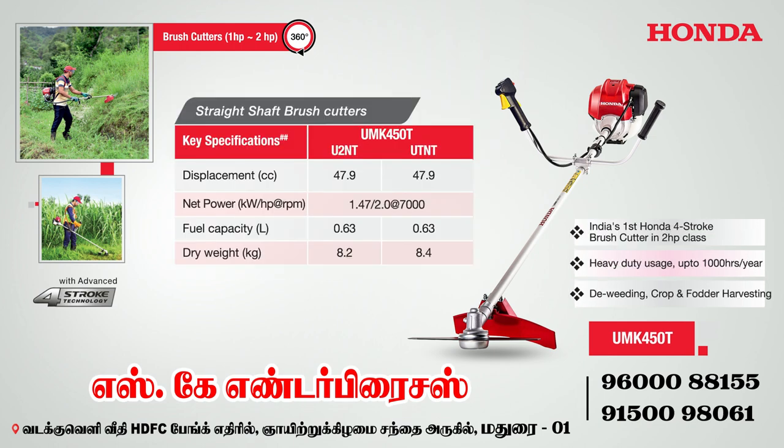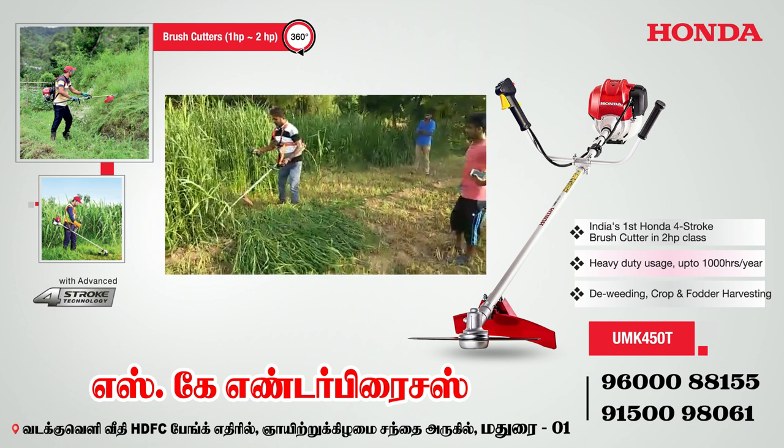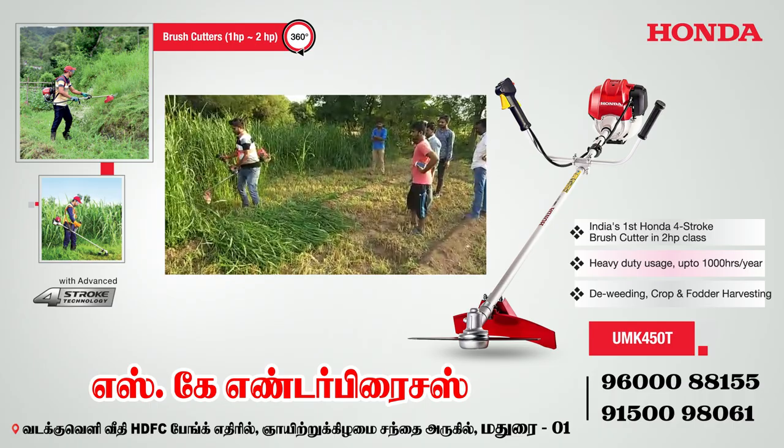The second model is UMK 450T. This model has a different CC — it is 50cc. This is a heavy duty usage model, suitable for continuous use of 4 or more hours.